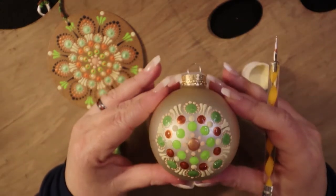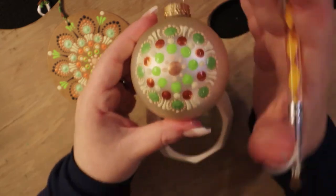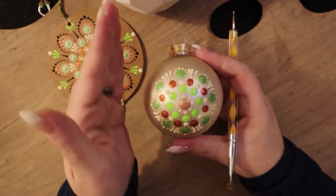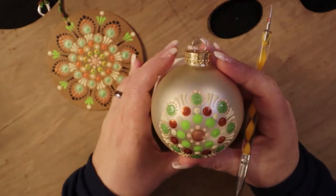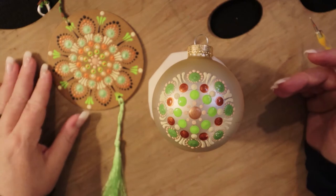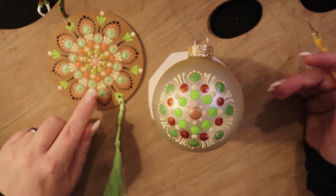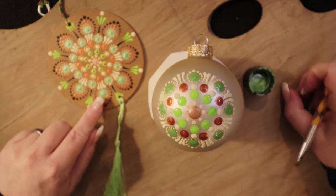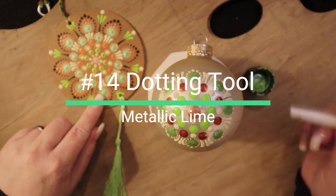Now that we've gotten our antique white swooshes in, you can really start to see a nice pattern shape forming. Sorry about the lighting - it's very bright and the metallic surface is giving off a lot of glare. We did the swooshes, we did the green, we did our dots. The next color we're going to do is back to metallic lime green with a fairly large size 14 dotting tool.